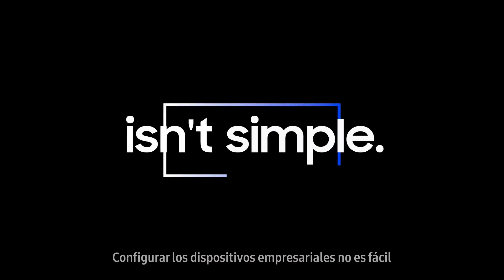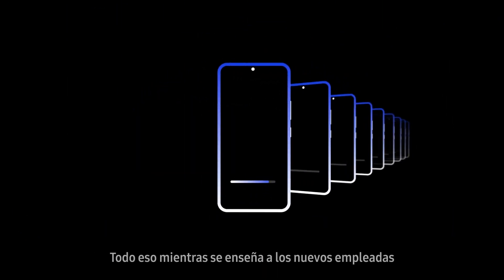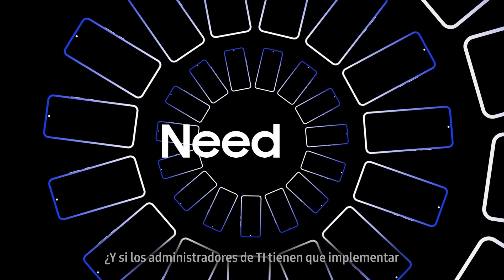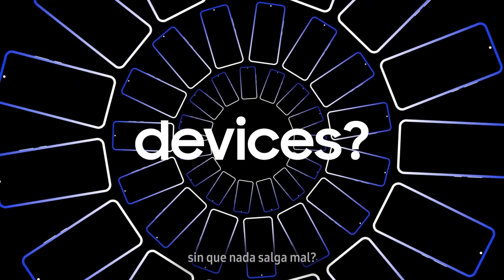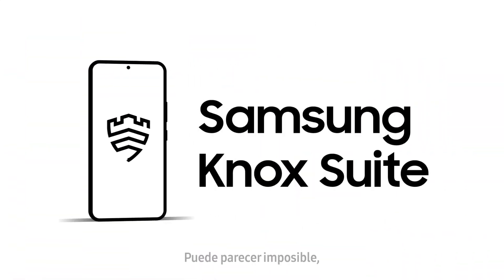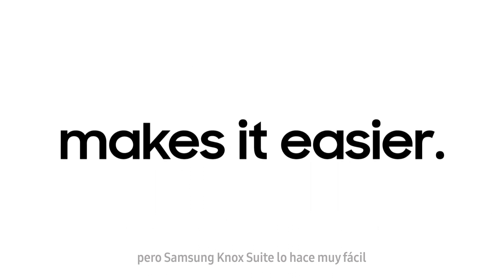Setting up work devices isn't simple, from unboxing to connecting Wi-Fi and installing EMMs, all while showing new employees how to use new devices. And what if IT admins need to deploy thousands of devices by tomorrow without anything going wrong? It might seem impossible, but the Samsung Knox Suite makes it easier than ever.